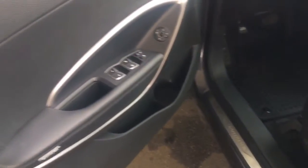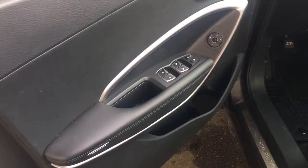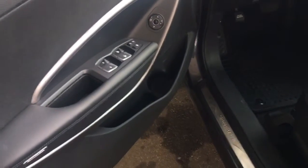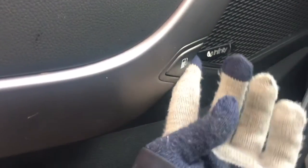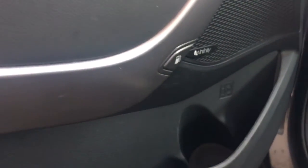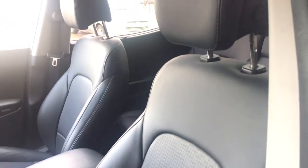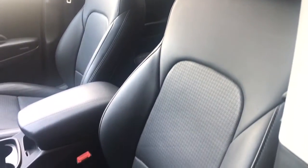Coming on in here, you do have some power options along the side door, including windows, locks and mirrors, and then you do have some storage down here as well as your gas cap release button. You do have very comfy leather seating for five in the whole entire vehicle, as well as some more power options along the bottom of the seat, including that back lumbar support.